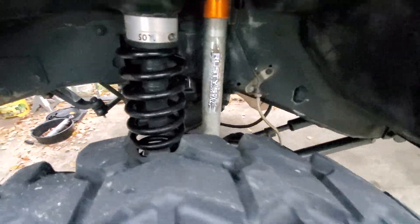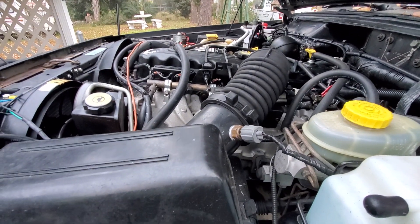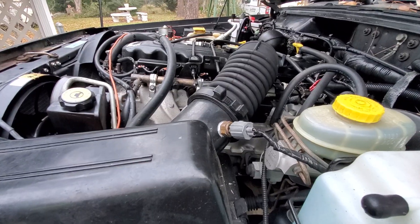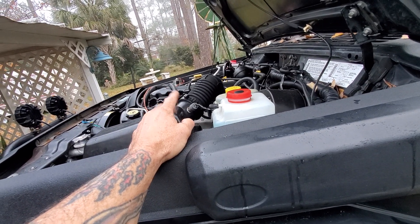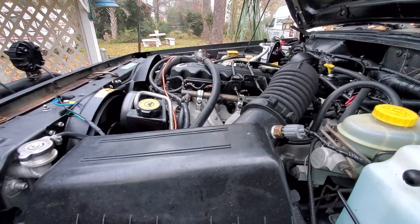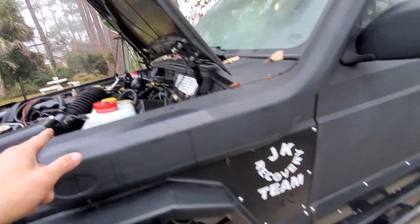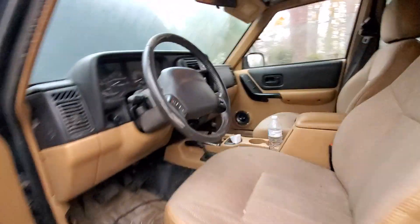I'm getting it ready for the January 30th trail ride so we can go have some fun. I've been working on this thing pretty good bit lately - haven't worked on it this much in a while. I still got to do the motor mounts today. I'll show y'all what they look like. I'm gonna put the Day Star mounts in it where it's more rigid - that'll give it a little bit more torque too.